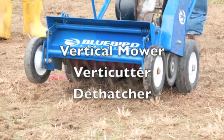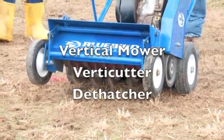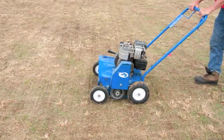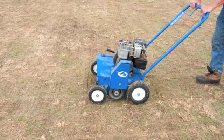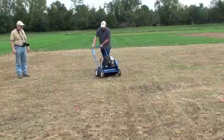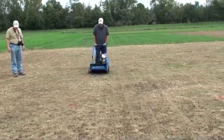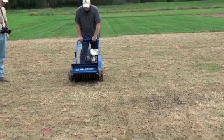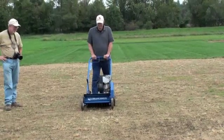The vertical mower — some people call it a verticutter or de-thatcher — is another piece of equipment that can prepare a seed bed for over-seeding purposes. It is a relatively lightweight unit and can be easily transported in a vehicle. Many distributors, such as hardware stores, do rent these particular units.